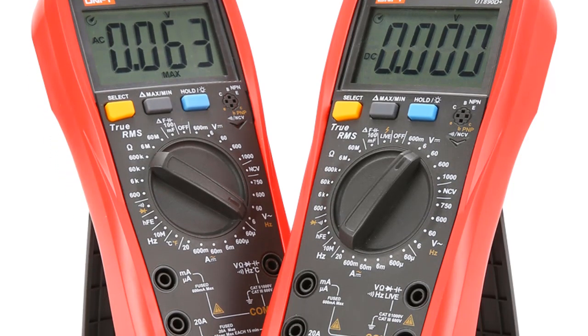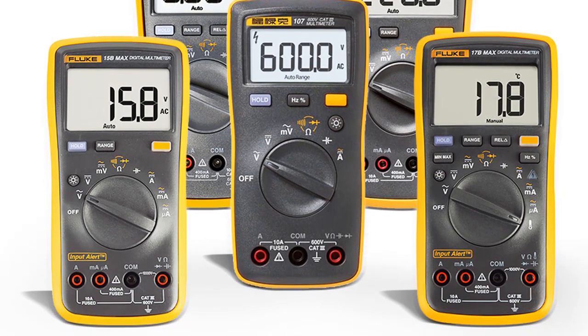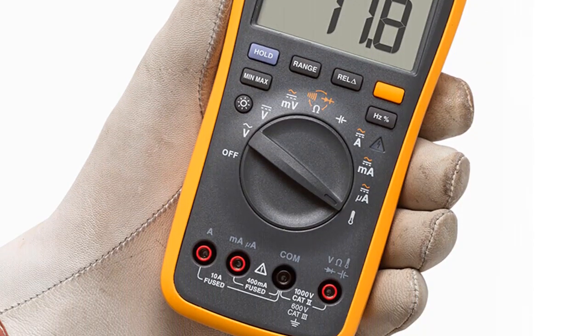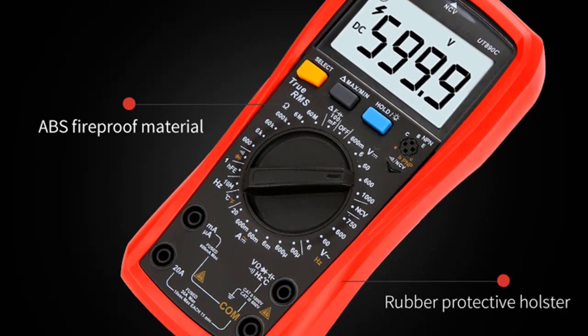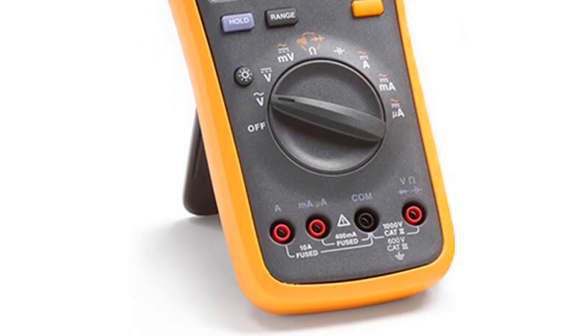Hi friends, welcome to my channel. In this video we are reviewing the 5 best digital multimeters in 2023. We compare the measurement capabilities of these products side by side, trying them out with everything from delicate digital circuits to typical residential electronics. We rate and score their convenience and ease of operation, included probes, AC and DC measurement functions. So let's get started.